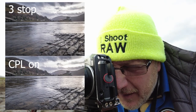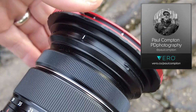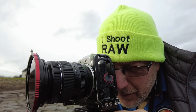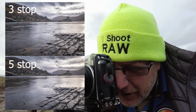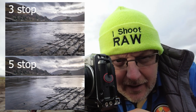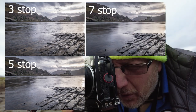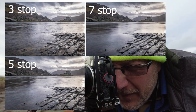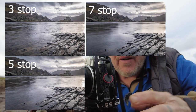I'm going to show the difference in water movement across three ND settings. First at stop three — I'll hold up three fingers — giving a 2.5-second exposure. Then at stop five — I'll hold up five fingers — to show more movement in the water. Then all the way up to seven — a three-second exposure — showing a lot of smooth water. Each step up gives progressively smoother water, and you can compare all three shots side by side.